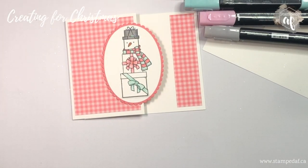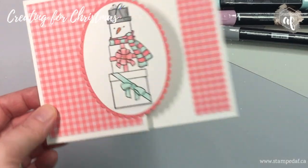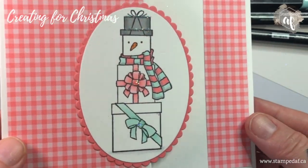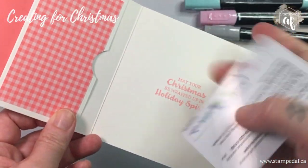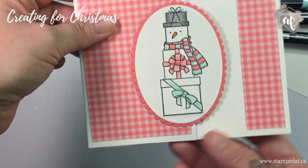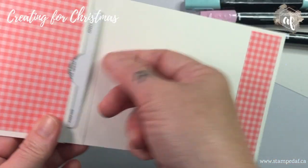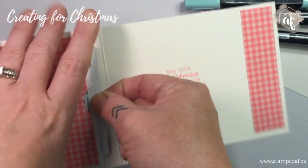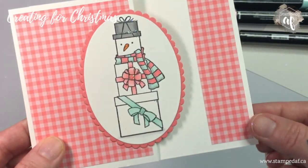That is it for today! I hope you've enjoyed this first video in the Creating for Christmas series. We will have one video each and every week featuring a holiday-themed card or project. Let me show you — this is a dummy card and it fits right in there. Who doesn't need gift cards at Christmas, birthdays, or any time of year? It fits in a standard A2 size envelope, you put your gift card in, write your greeting — it's perfect. The most time was spent on coloring, and look how cute it is!